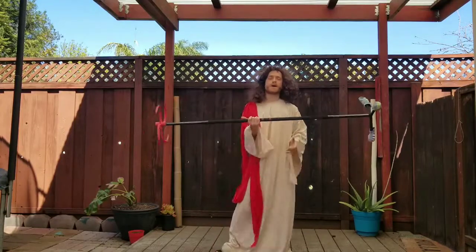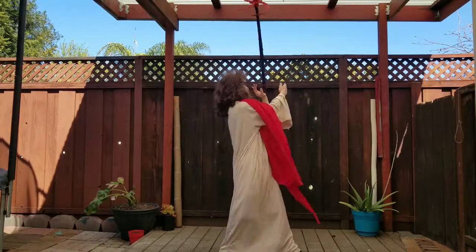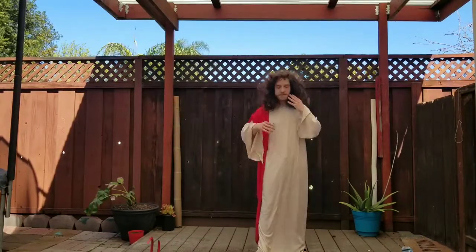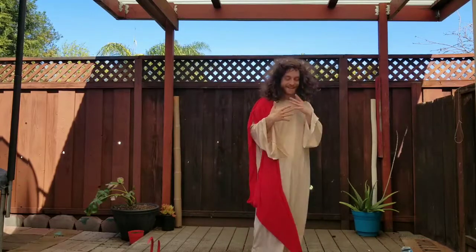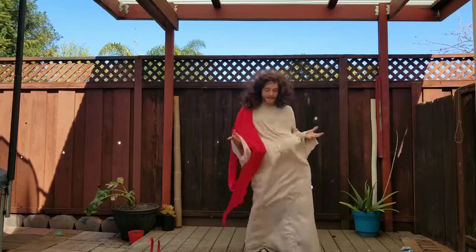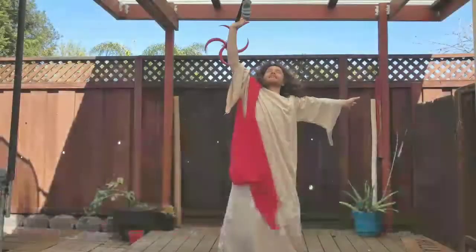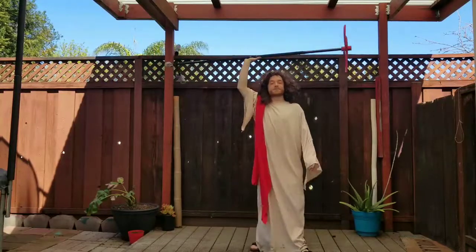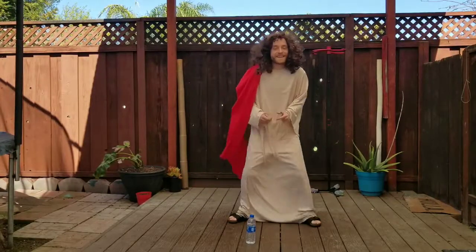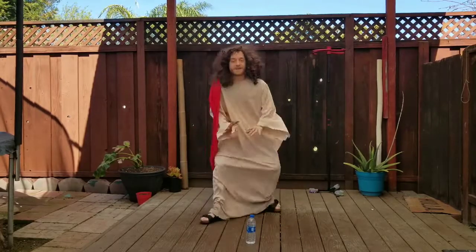Now if you don't already know what halos are, they look like this. Okay, you don't think I'm the real Jesus? Now how do you explain this? Yeah, see I got some tricks up my sleeve. Okay, you really don't think that I'm Jesus? Now how do you explain this?